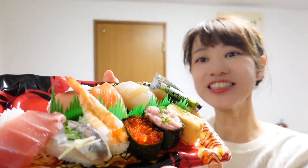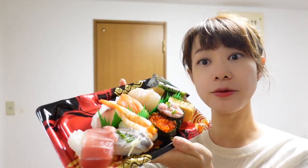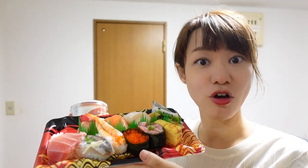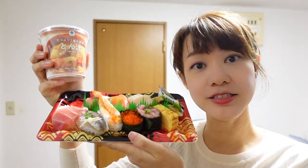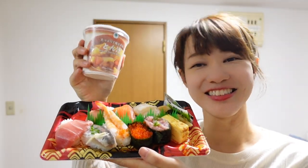I got sushi and also miso soup. This set is about 700 yen, but if you are outside of Tokyo, maybe you can get something fresher at a cheaper price. This is Tokyo pricing. After my lesson, I sometimes take a cheat day and eat like this.